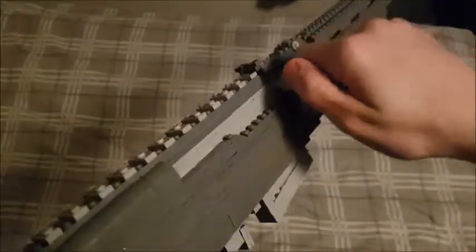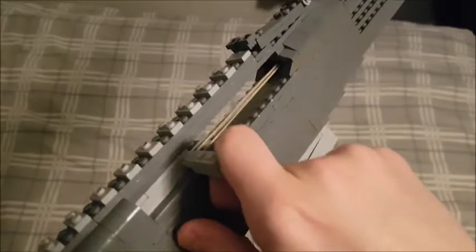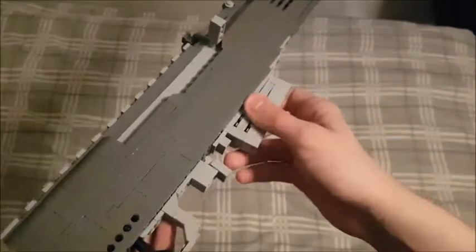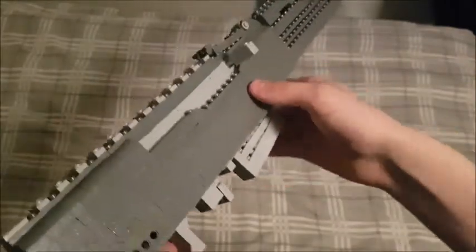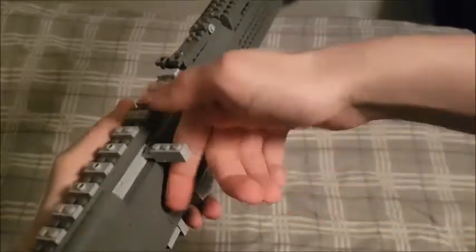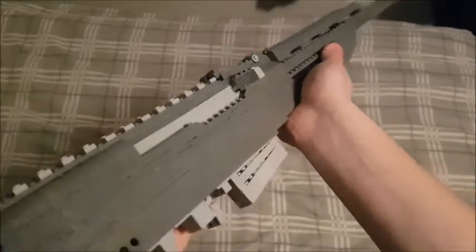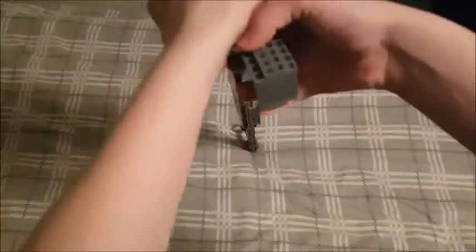One cool thing about this gun is that before there was a rail on top, when you pulled back the bolt you would see the exposed magazine well. So what you would do — with no rail on the top — is take a stripper clip and feed it into the magazine, pushing the bullets down in. I don't think the magazine was removable back then, but I just thought it was a cool thing to show off.